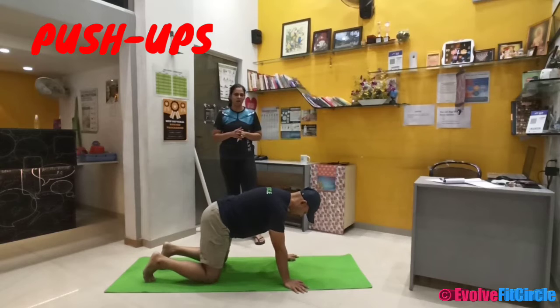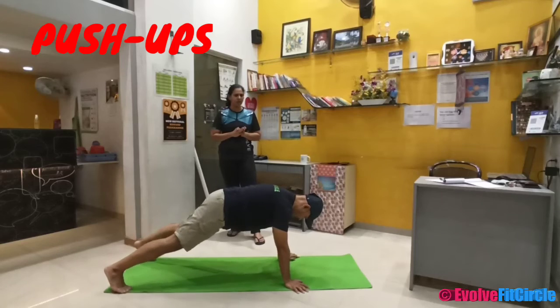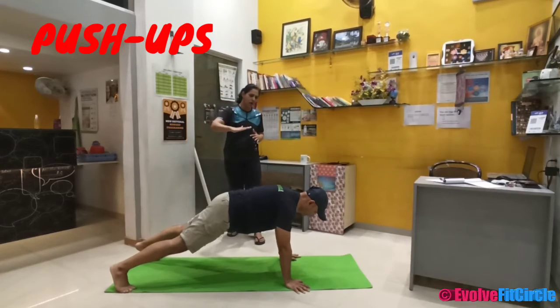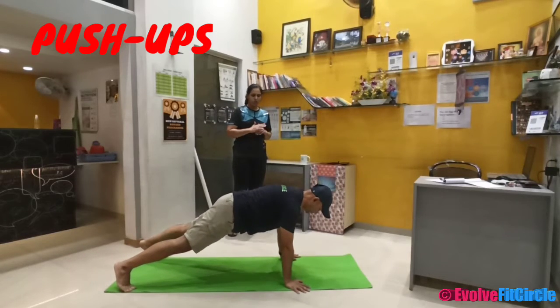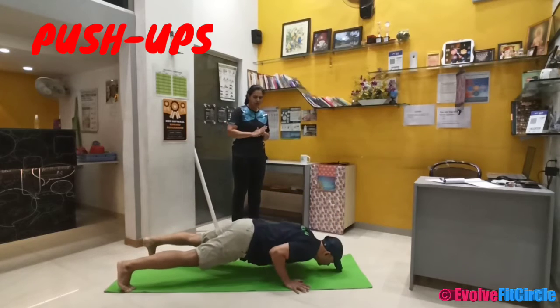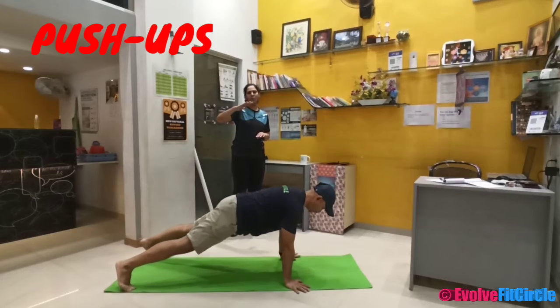So Prasanna will help us understand the posture for full body. Let us first come into a plank position, Prasanna. We are in the normal plank position — forearm plank. Balance your body in the plank position and just try to go down to the ground. Inhale when you go down, exhale when you come up.